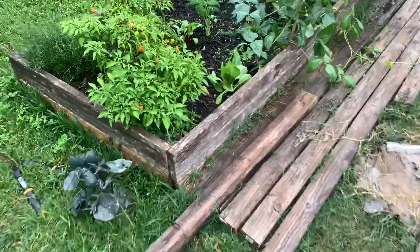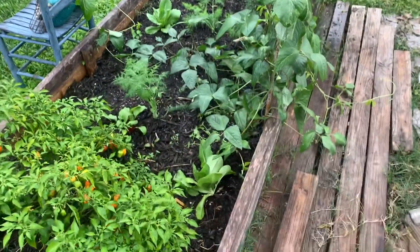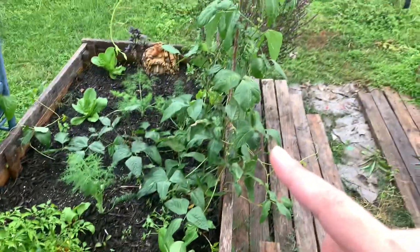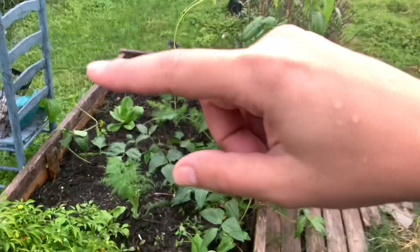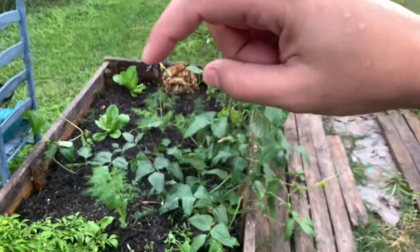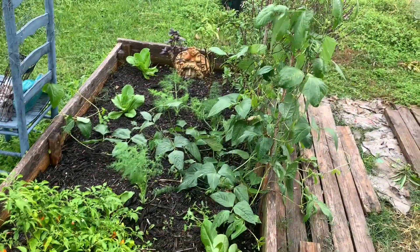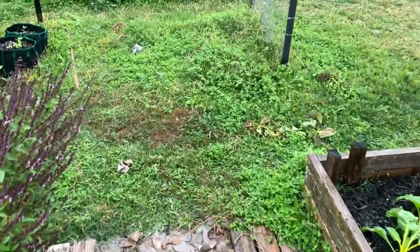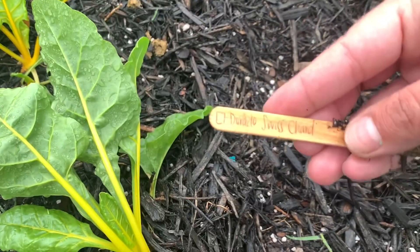Over here we have habaneros, rosemary, dill, spinach, romaine, beans climbing, more romaine, there's some peas, dill, basil, more dill. Let's just make sure — Swiss chard.